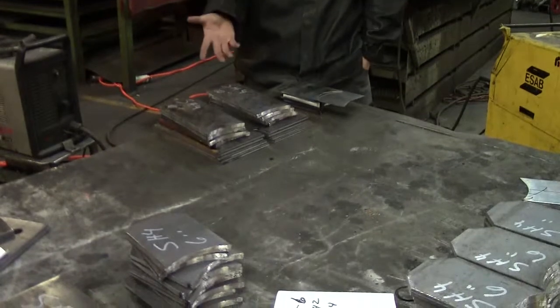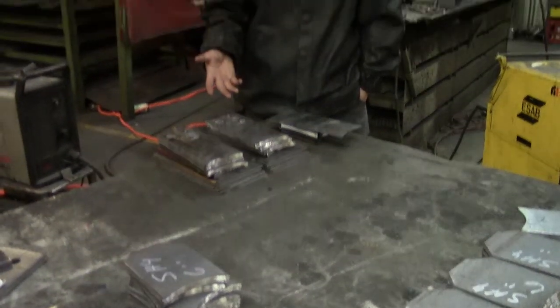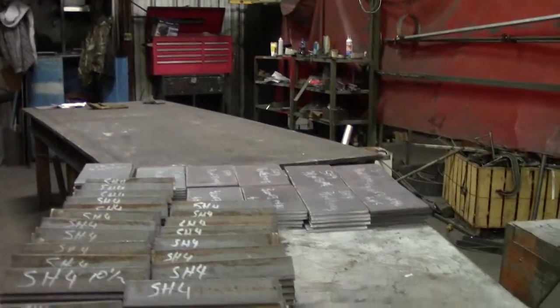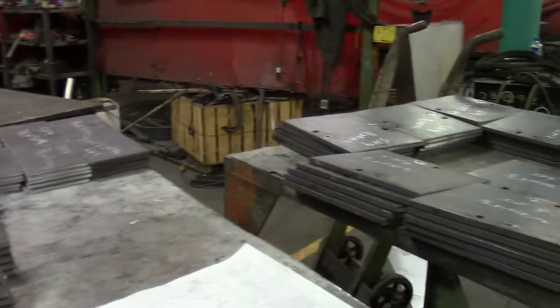Here we have the custom cut set of pieces that we use to make the pipe support, ranging from 4 inch pipe to 10 inch pipe. Over here we also have more custom cut parts that attach to the previous parts to create the overall pipe support.